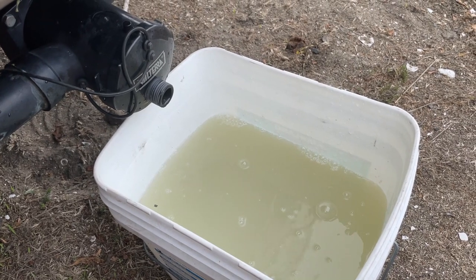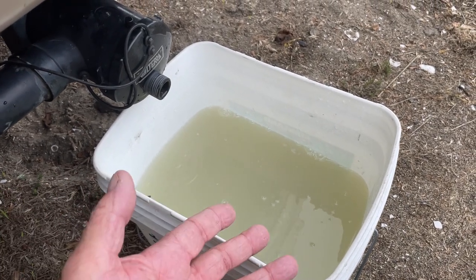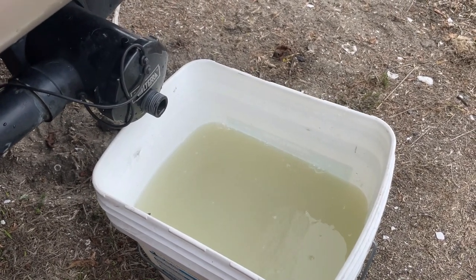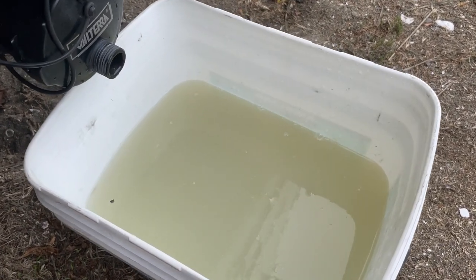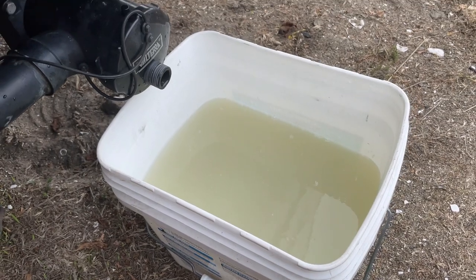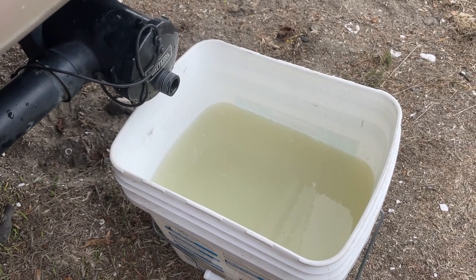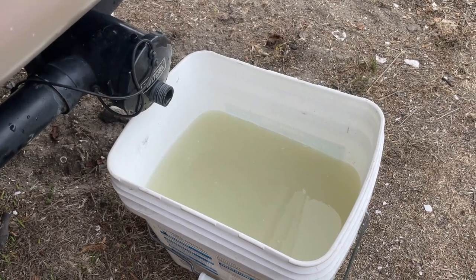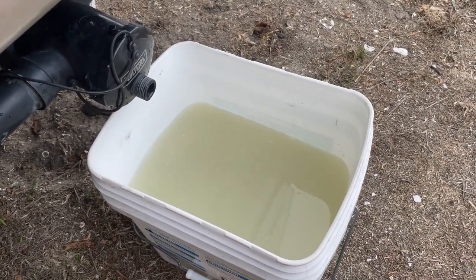The black tank has a flush on it, so we can flush it after we drain it — we flush it, fill the tank, then empty it again for a thorough cleaning. But the gray tank doesn't have that, so that's why I'm going to install this unit on it. I'm sure there's residue on the tank surface inside that isn't getting clean. You can see here it's pretty dirty, so there's likely scum building up. I'll take you inside to show you what we do after emptying the tank at a dump station.